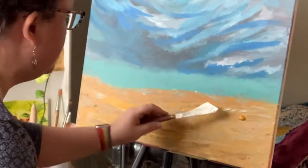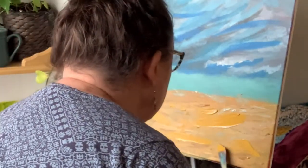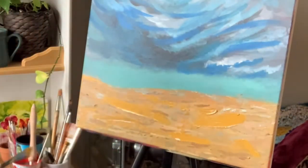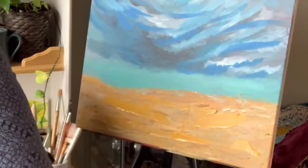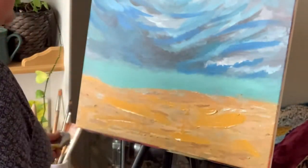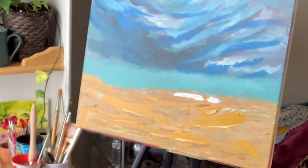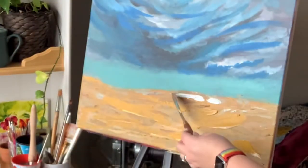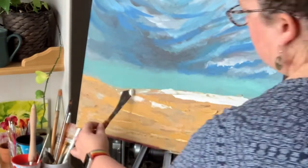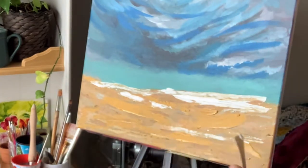This is a technique I've actually never tried before — applying paint daubs directly from the tube onto the canvas and then using the palette knife to scrape it across. But I think this is going to be something that I'm going to play with a lot more. This is maybe my favorite stroke of the whole painting right here. Watch this.